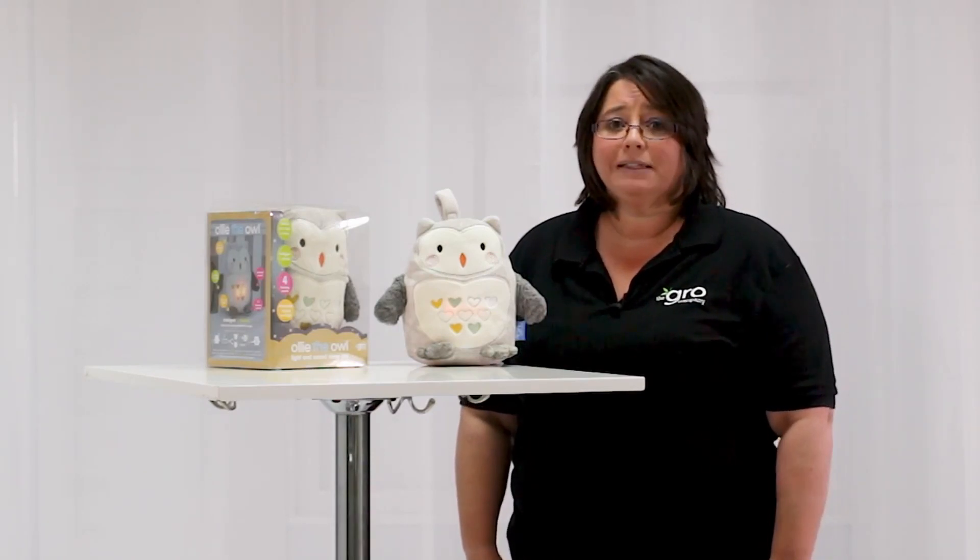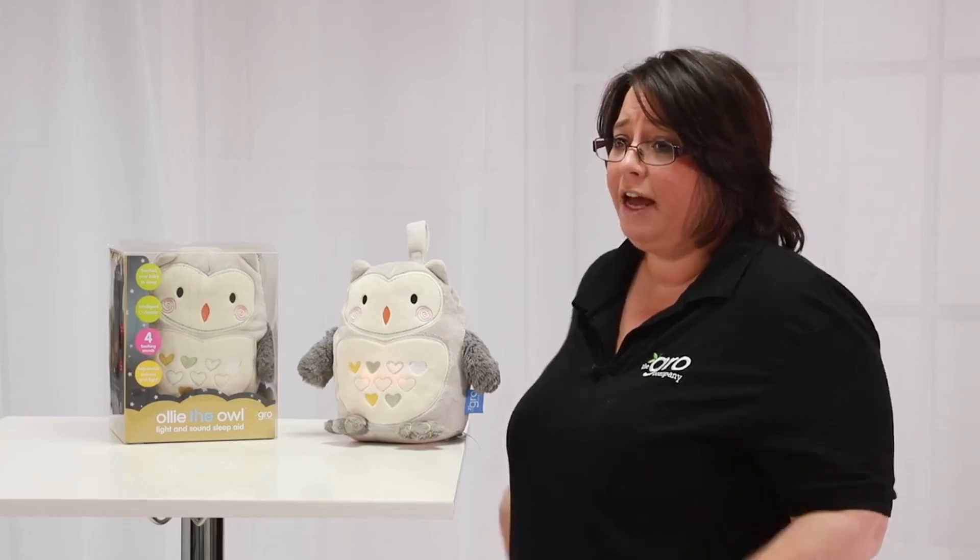When it's activated, Ollie will listen for three hours and if your baby cries in that time, Ollie will hear them and automatically play the sound for 20 minutes, then go back to listening for another three hours.